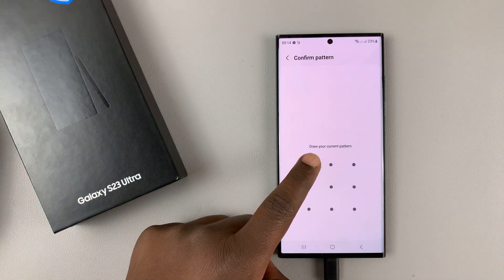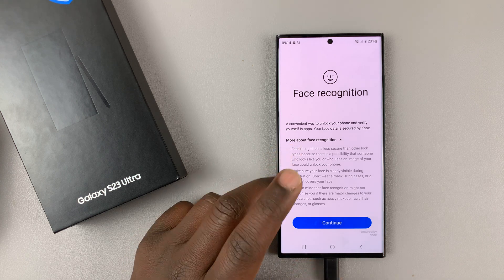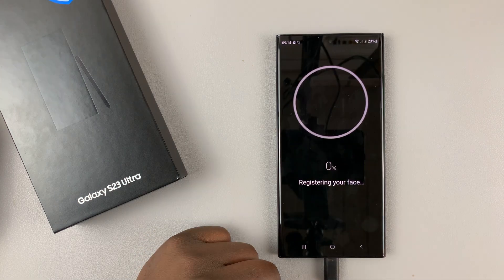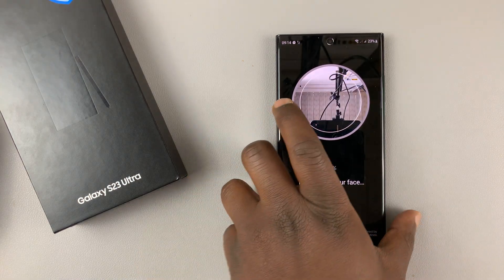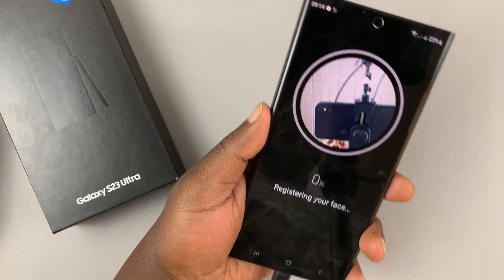If you have one, you're going to be required to enter it like I do, and then it's going to give you access to the face recognition tools. Tap on Continue and it's going to launch your front-facing camera — all you need to do is register your face.